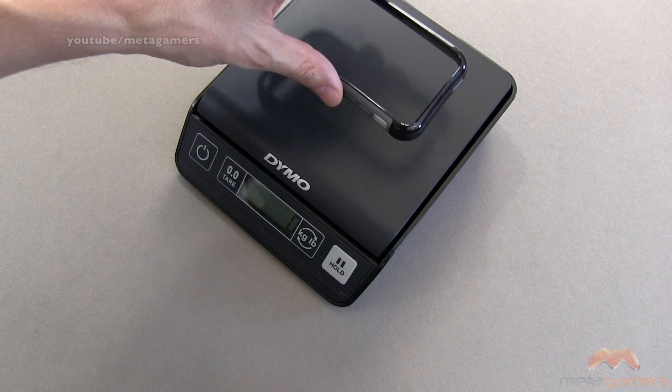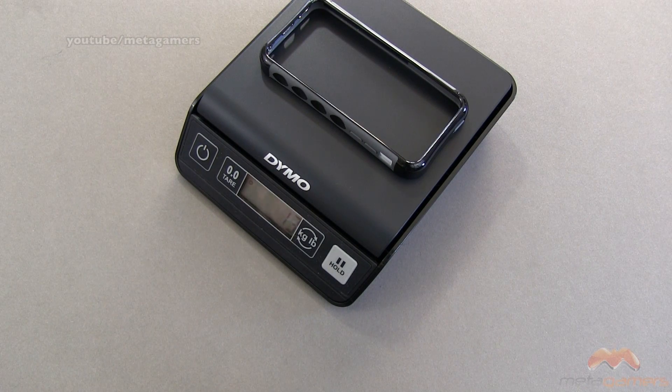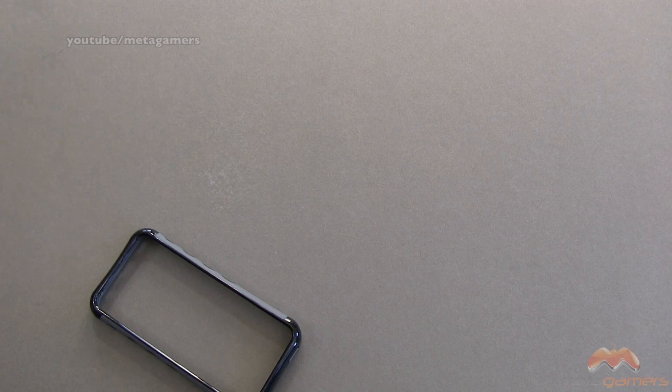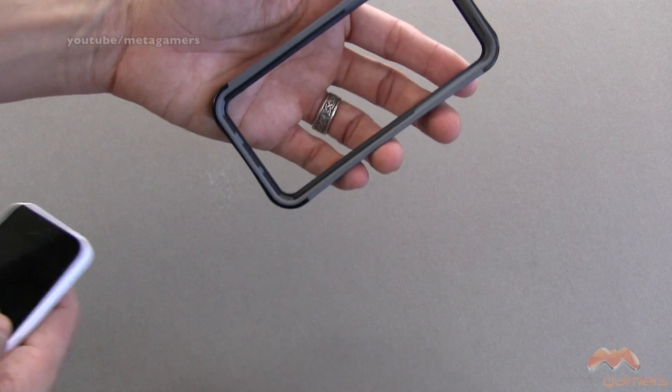The scale is zeroed out at zero grams. Popping this on the scale, we're only talking about 13 grams, so this is not going to add much weight at all to your iPhone 5C.